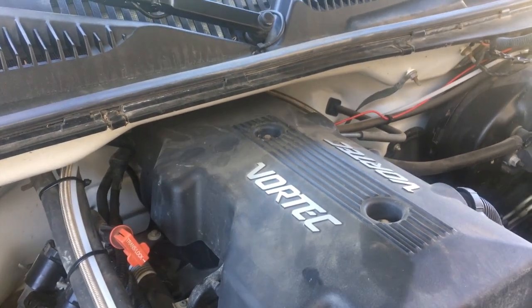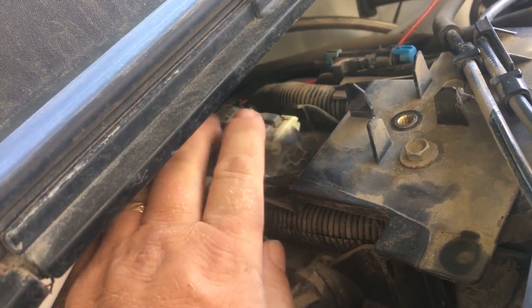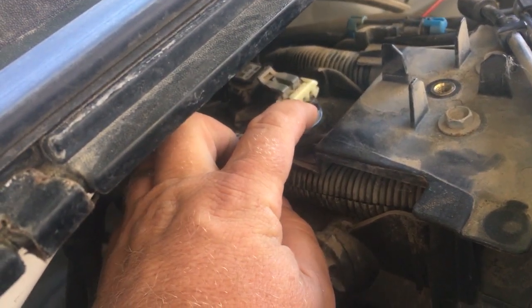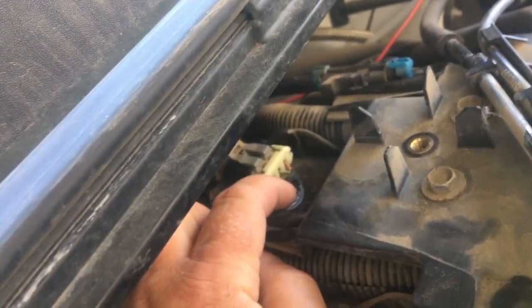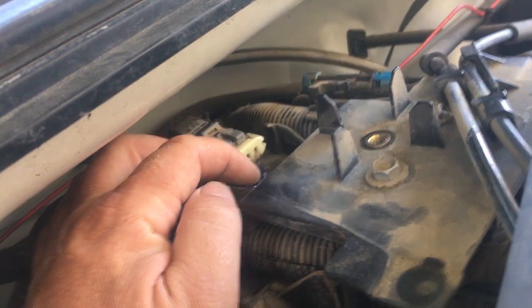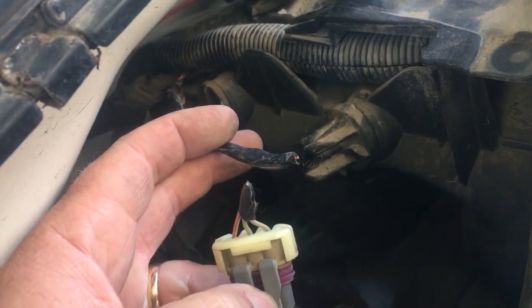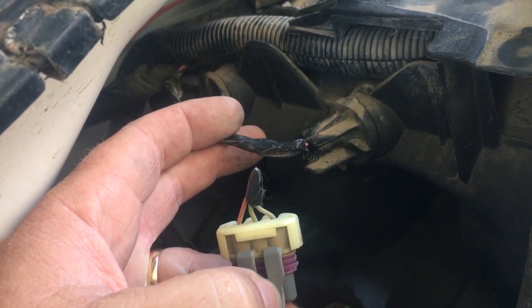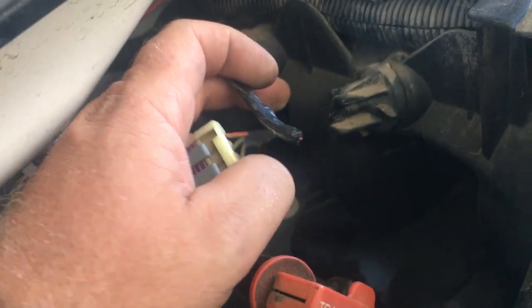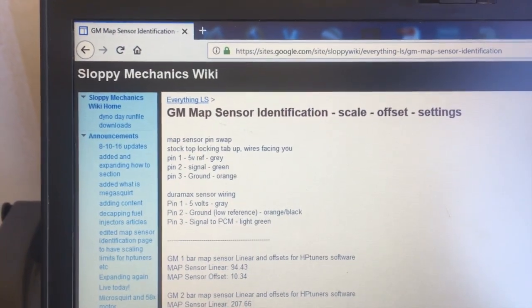I got this cover off and that is the MAP sensor right back there. I'm just gonna cut these wires here and splice into my new MAP sensor. I'll leave about an inch on the wires on the factory connector, and I'm just gonna leave this factory MAP sensor in place to plug the hole. So I cut the wires, left about an inch on the old connector — I'll take that off and put it in the garage in case I need it again. Now I'll get that new three-bar MAP sensor hooked up to these wires.